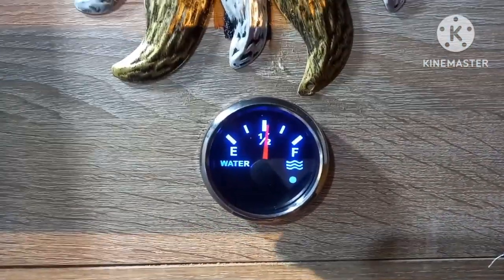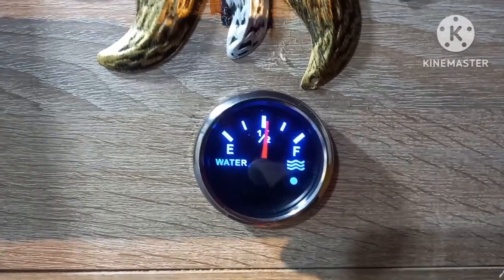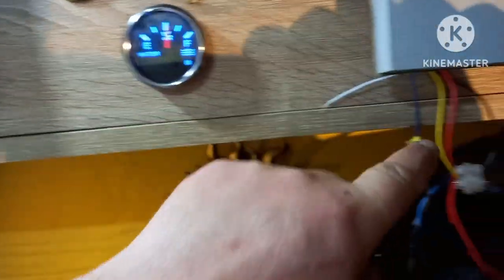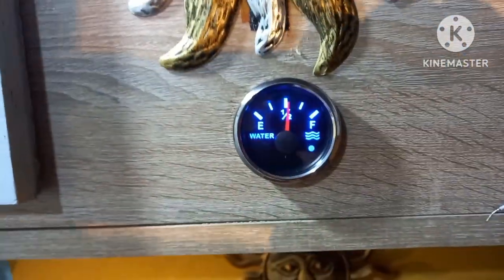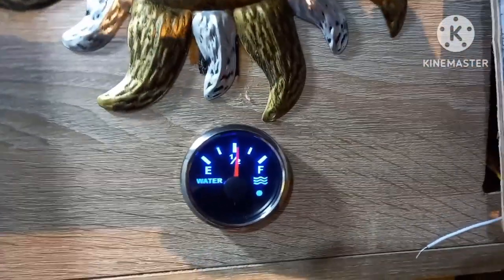At the minute we've got just over half a tank of water, showing up on the gauge from the sender down in the tank — so that's working. I've just got to put a switch in next to it onto these two wires so we can turn it off and on, so we haven't got the light on all the time and it won't show the water level constantly.